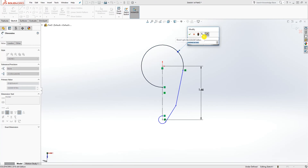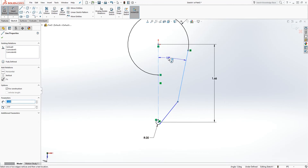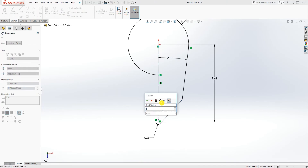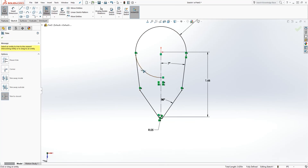The radius for this arc is going to be 0.653, and the radius for this is going to be 0.0535. We need to add our angle to this line — the angle for this line is 7° and the angle for this line is 35°. Next, mirror this line over using the mirror tool: select this line and that line, mirror about this line, click OK, and trim.